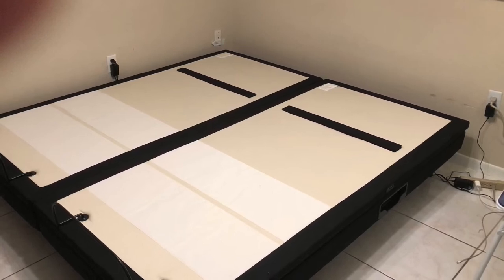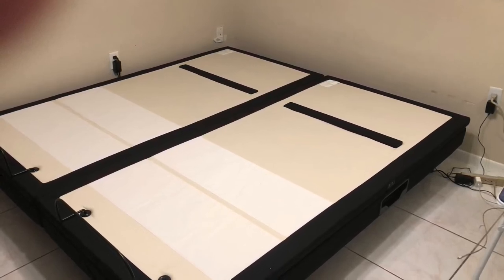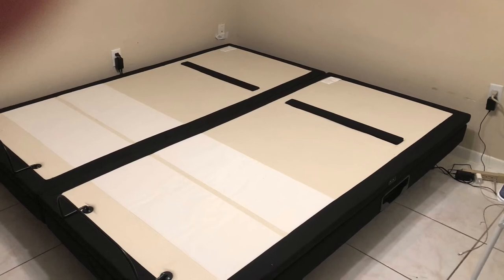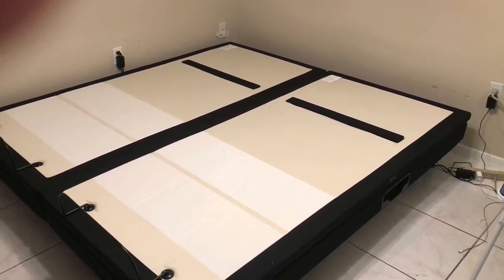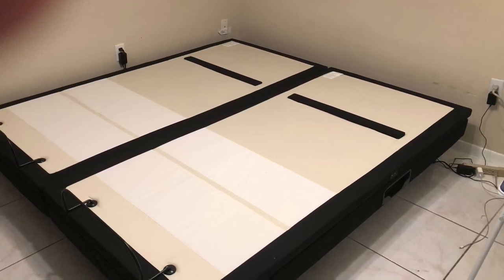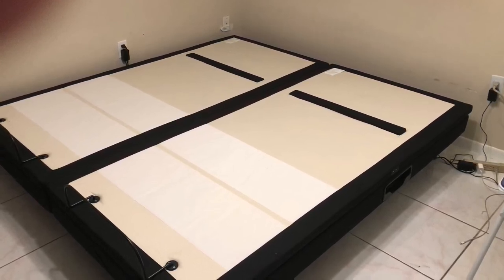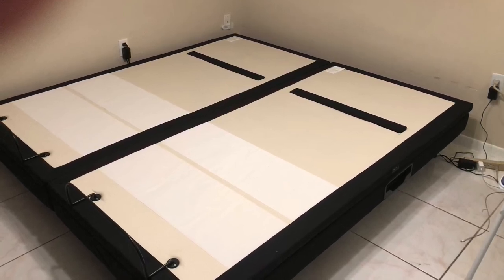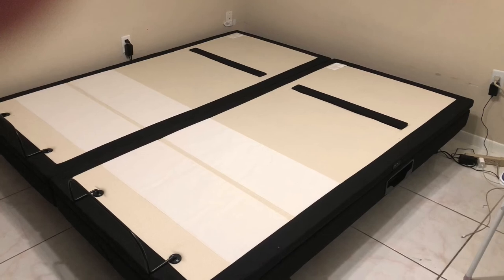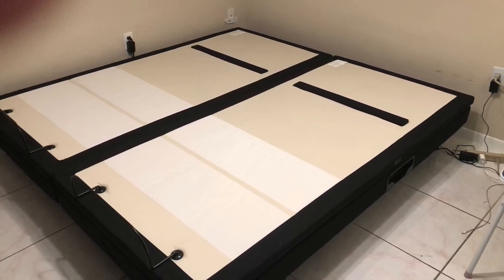The ones that came through Pilot arrived within three or four business days and they brought them up to my condo — I didn't pay for white glove delivery. These ones from FedEx took 14 business days, around a month, and they didn't bring them up. I live on the seventh floor, so I had to find help — it was a real hassle. These bases are very, very heavy; this will require at least two people, maybe even three, to carry them.